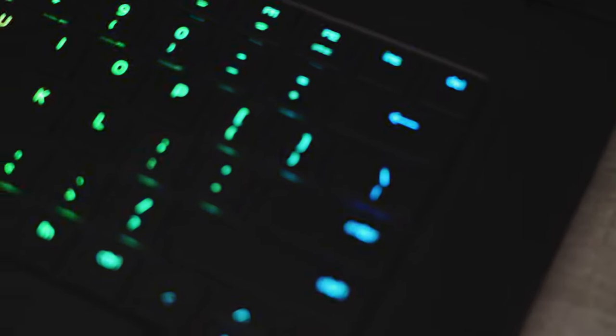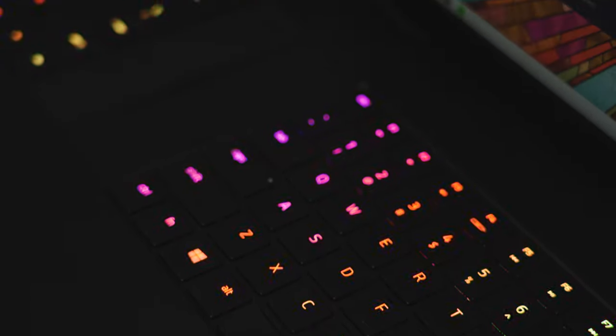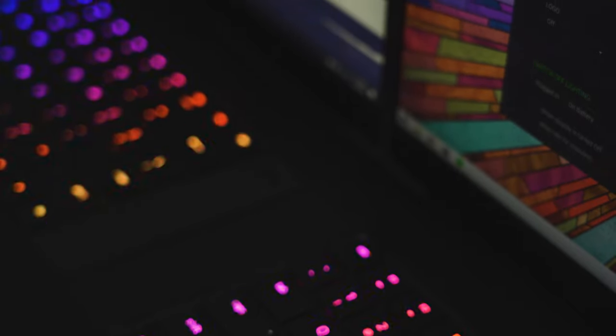In terms of RGB, nothing has changed. It still looks as gorgeous as ever. I still think it's the best RGB implementation of any gaming laptop — just check out the B-roll, it speaks for itself.